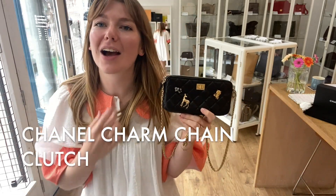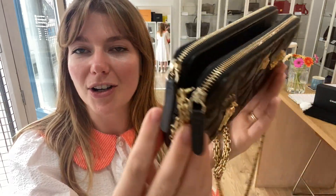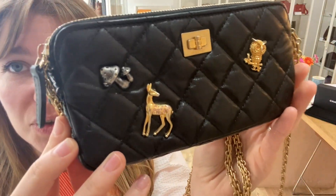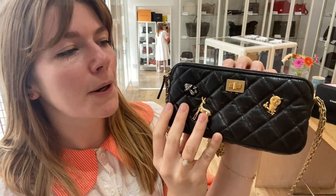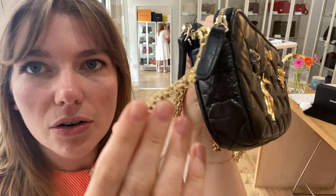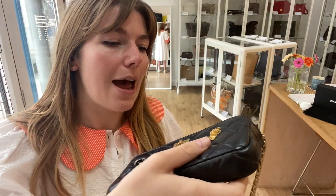Hi everyone, welcome back to Arm Candy. I hope you are all okay and having a lovely week. We are back today with this beautiful piece of Chanel — this is a Chanel charms clutch on a chain from 2018/2019. It's just beautiful — can you see the little charms? You've got some mushrooms, a deer, and an owl on here. It's a beautiful little piece with an antique look to it, and the antique-style crinkled leather is gorgeous and so soft.